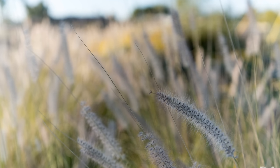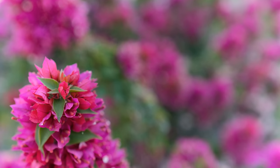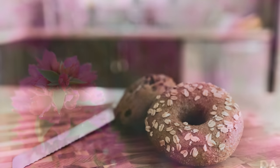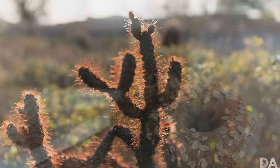Beyond that, however, I'll note that the bokeh quality is actually beautiful from this lens in basically every other circumstance. It has a really pleasing, very artistic bokeh rendering — but there is that quirk, and it may or may not bug you.